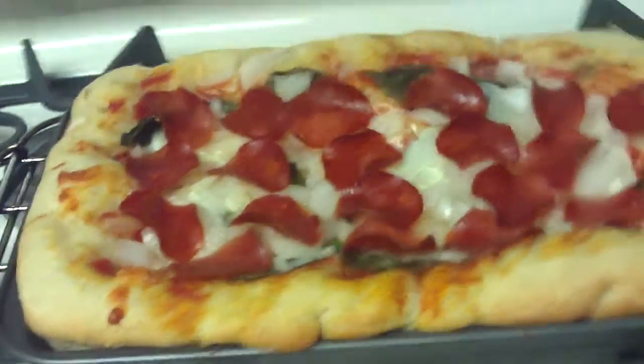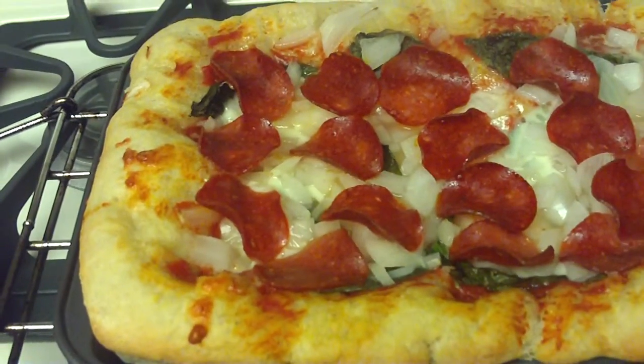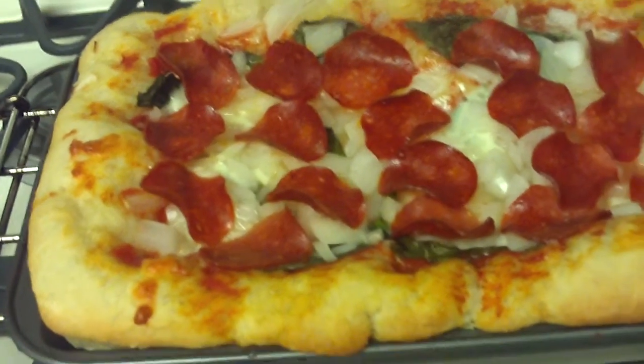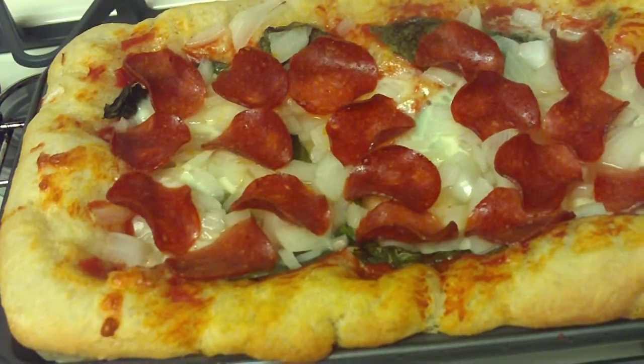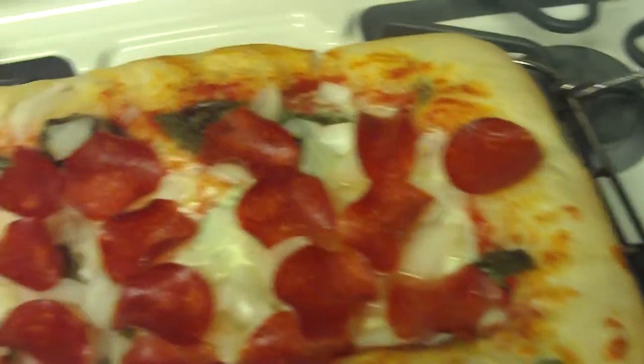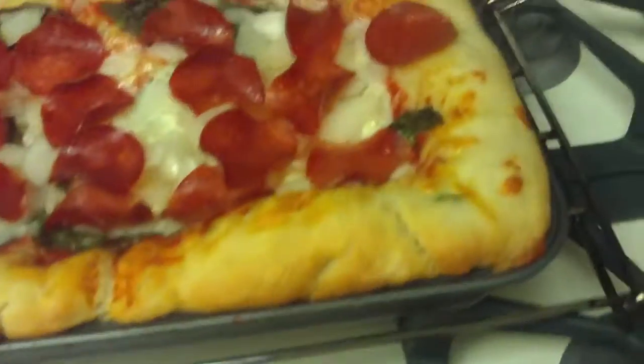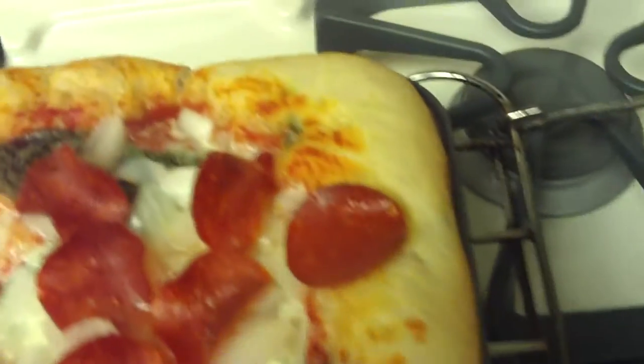Here it is, my deep dish pizza made in a brownie tin. It has a jalapeño pepper in the crust. Yum, yum. And basil on top of the mozzarella cheese with onion and turkey pepperoni on top.